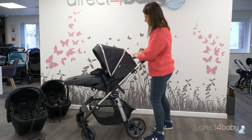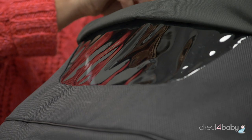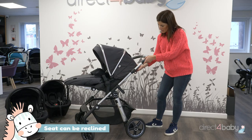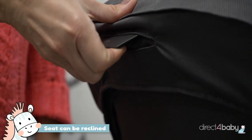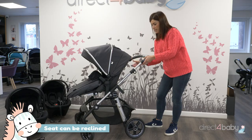As you can see, we've got a big generous hood. There's a peepo window here and there's also some extra ventilation if it's a hot day. The seat has got a three position recline — there's a little button on the back of the seat unit here that means you can have your baby either sleeping or sitting upright.